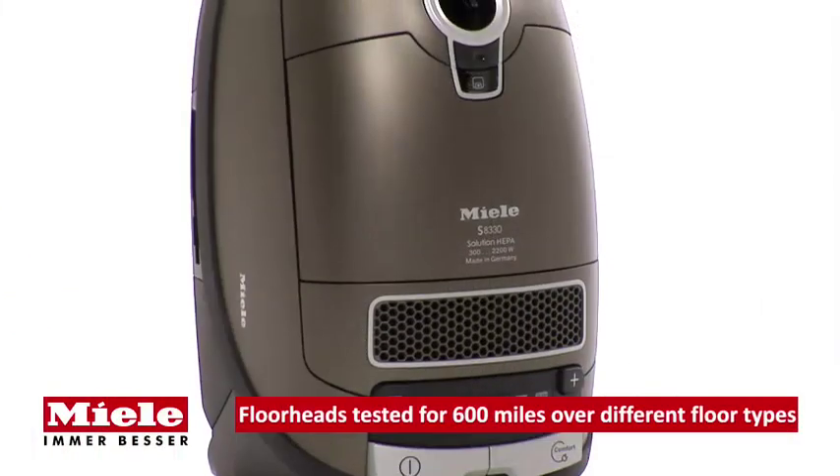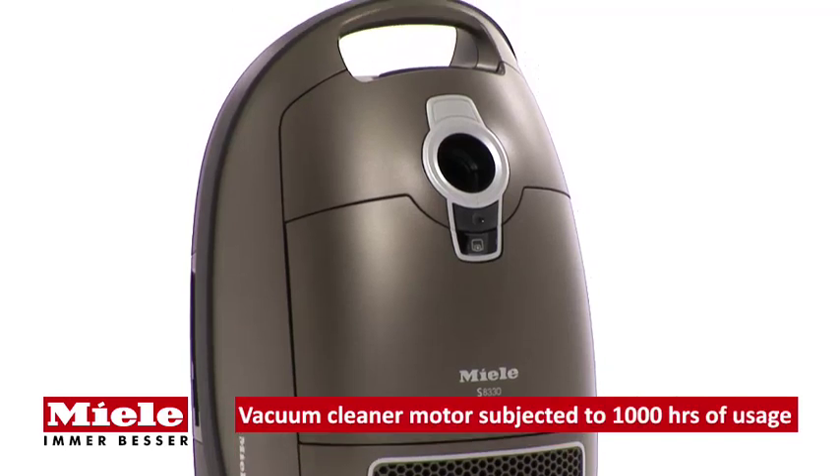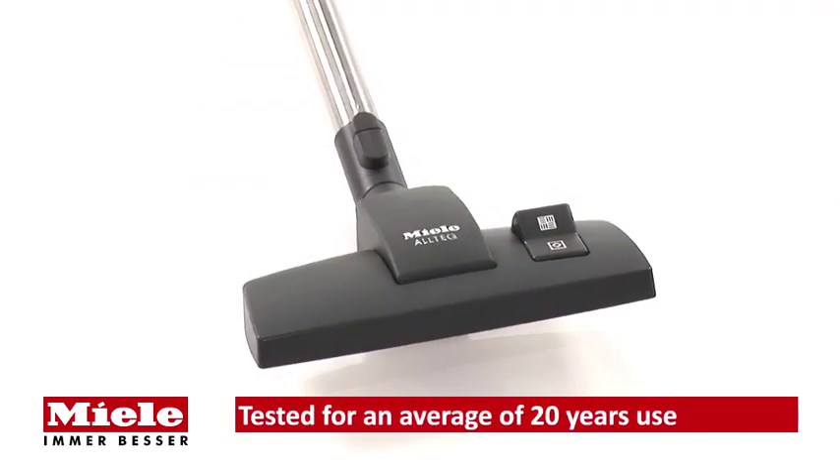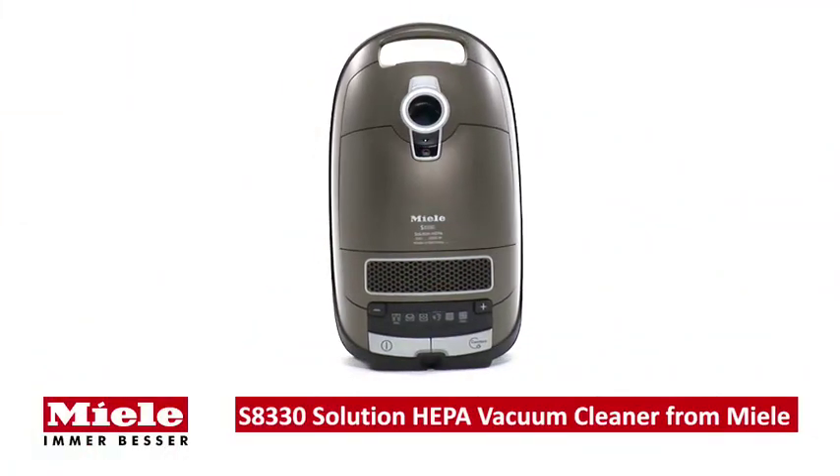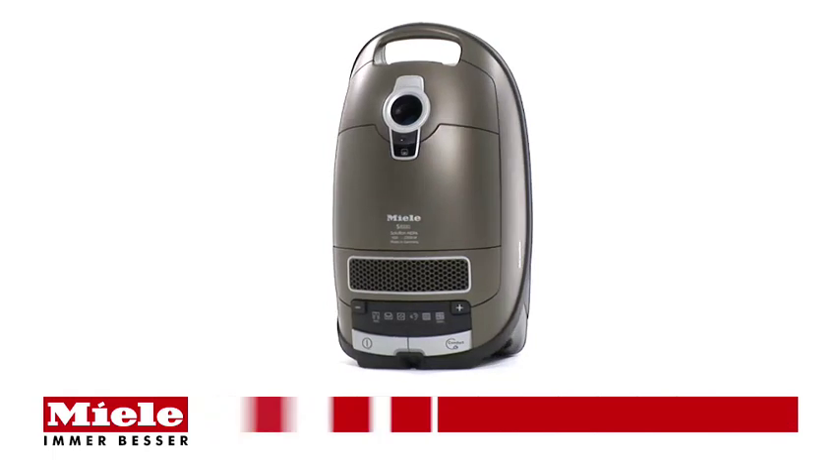All Miele S8 cylinder vacuum cleaners are designed and tested for up to 20 years of average use, so you can be sure you'll get excellent cleaning results for years to come. The S8330 Solution HEPA vacuum cleaner from Miele.